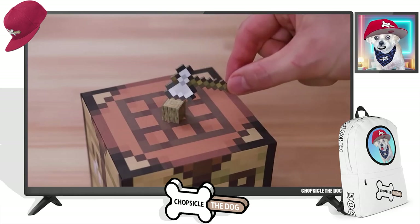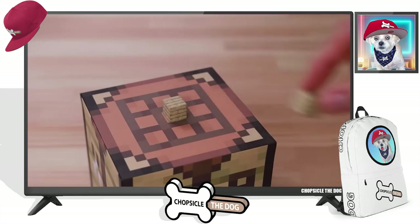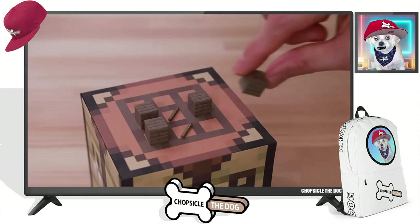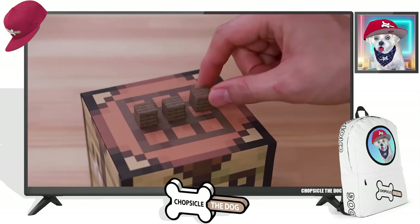Here we go again with the crafting table. Made planks. But what's he making — sticks? And then a fence. Yes, well that's right, they will need those.